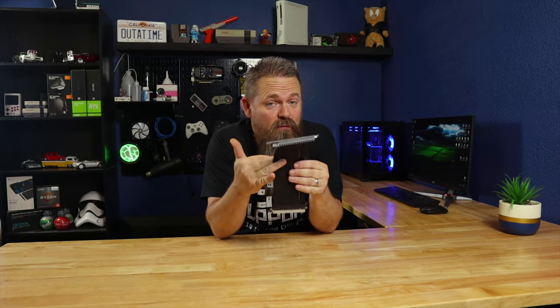Have you ever wondered if using a riser cable will hurt your gaming performance? Well, today we're gonna find out.